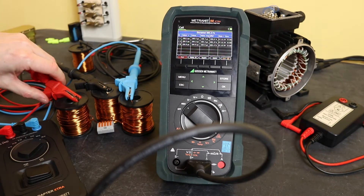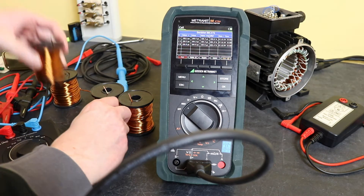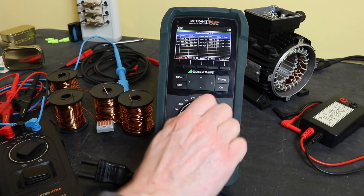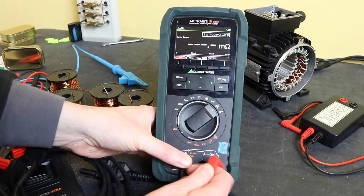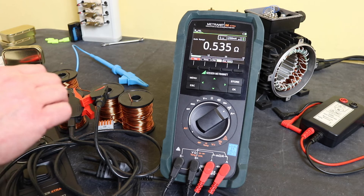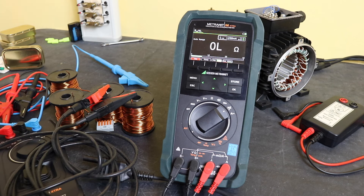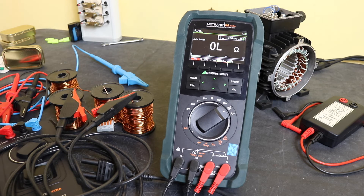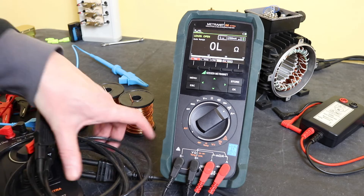Now I'm going to replace the outer coil with a smaller coil that has a bit cut off of it. Measuring the winding resistance of this new setup: U to V is now 0.535 ohms, whereas V to W remains at 0.609 ohms as per the original, and then the other pairing gives 0.527 ohms. So you can see there is now an imbalance between these three coils.